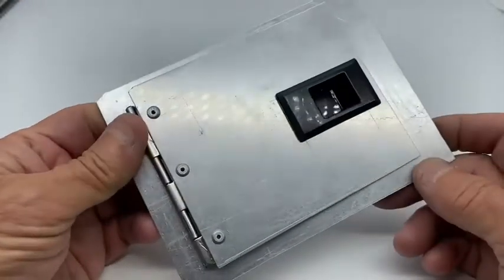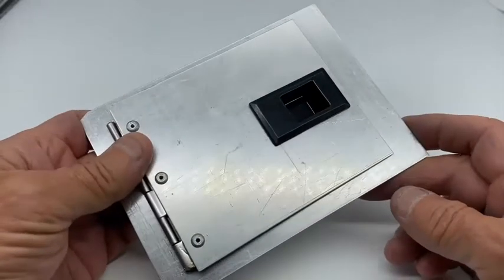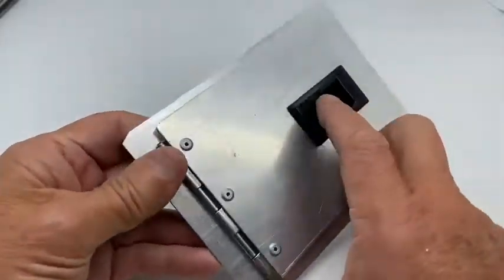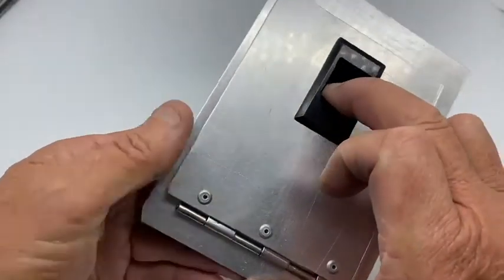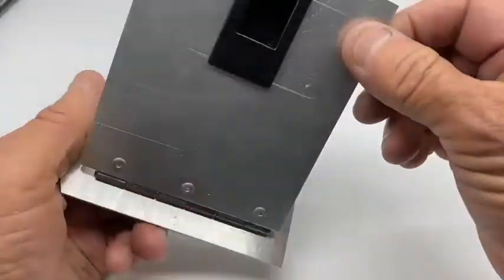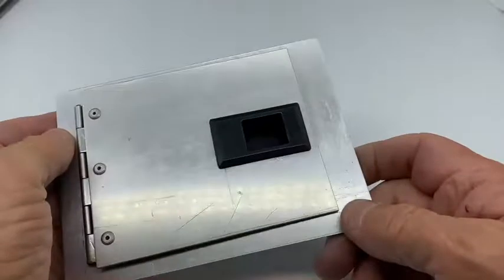This is a little cabinet latch from our product range. It's part number SLABS and they're only four pounds each. It's a little molded plastic catch — very simple and quite easy to fit.